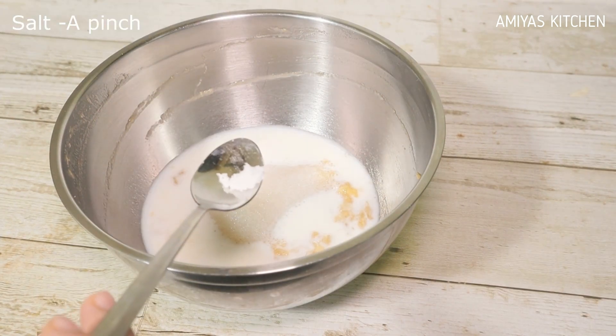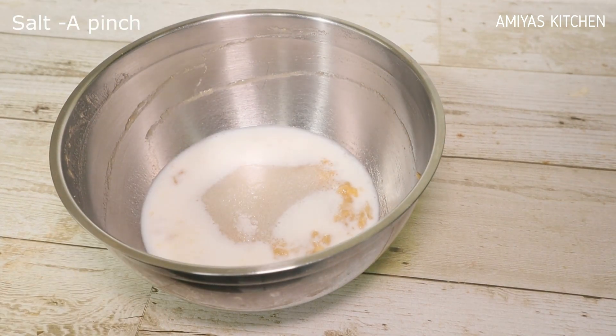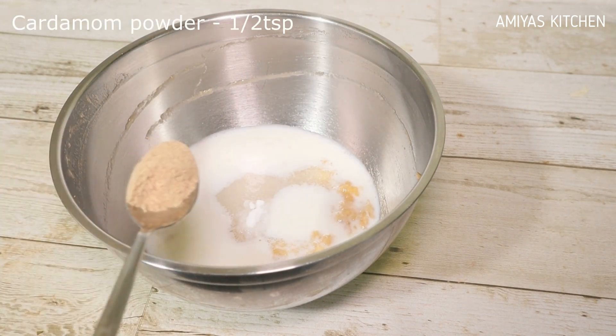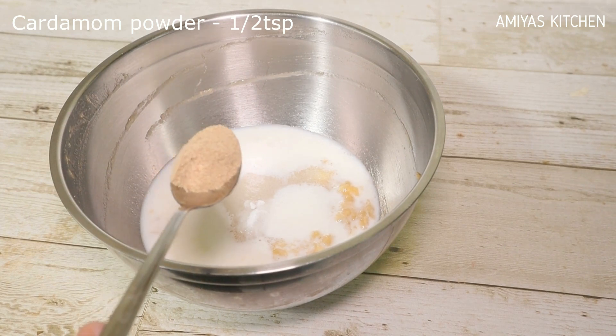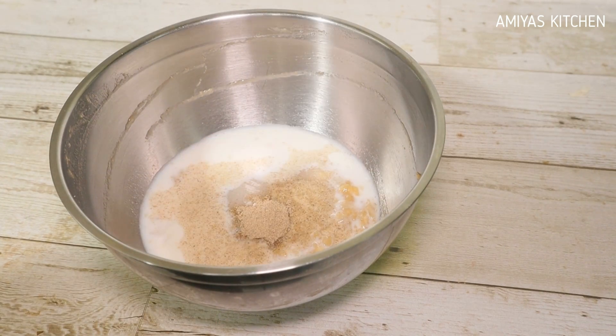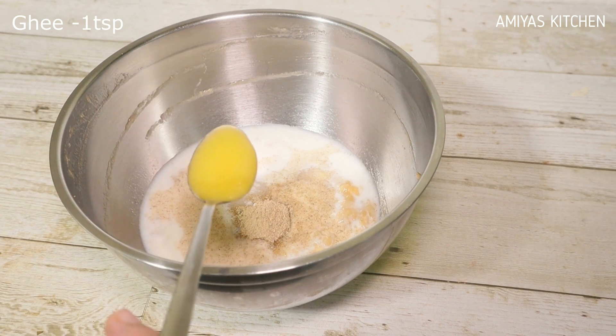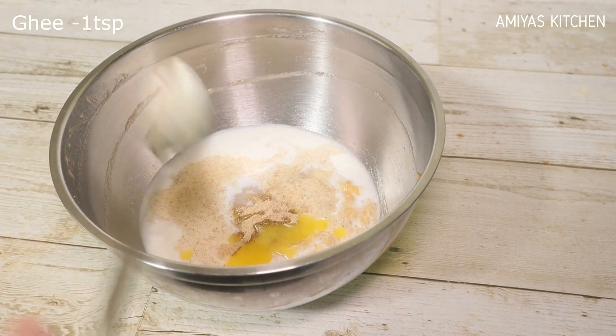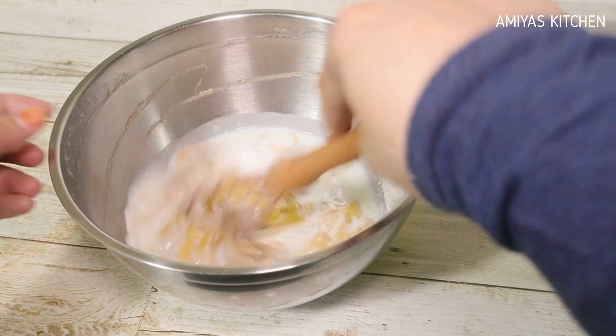1 tablespoon of salt, 1 teaspoon of baking soda, 1 teaspoon of flour, 1 teaspoon of pepper. We will mix in 3 eggs.